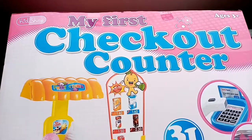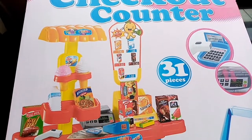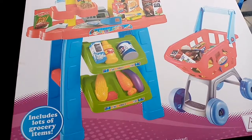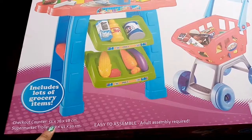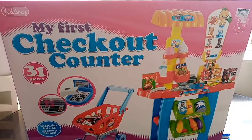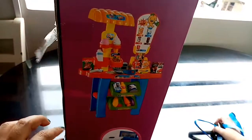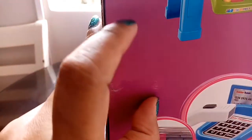Let's give this kid shop my first checkout counter review. This is good for three years old and above. At the bottom part it will show you that this box includes a supermarket trolley and checkout counter. The back part shows how it should look like — you can use it as a guide. Let's start opening the box and see if this is really worth the price of 899 pesos and 75 cents.